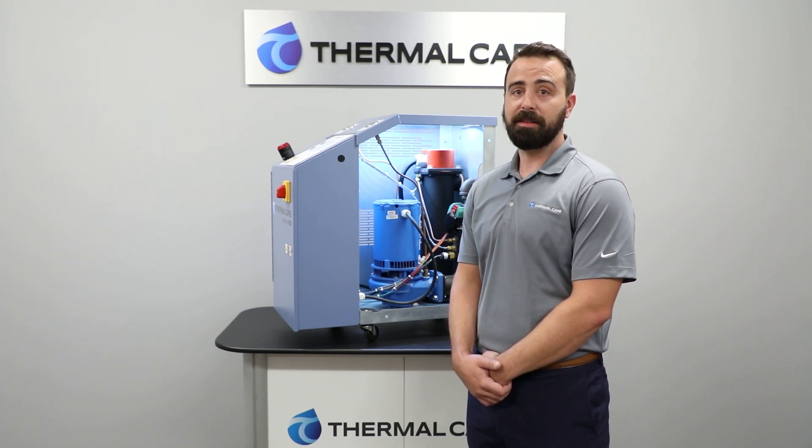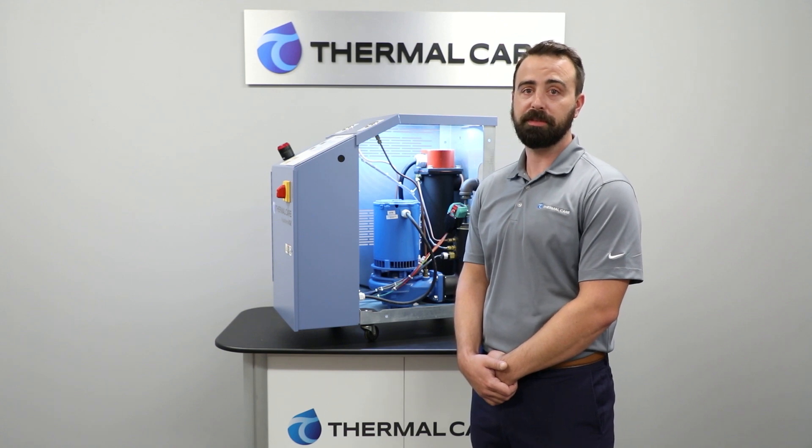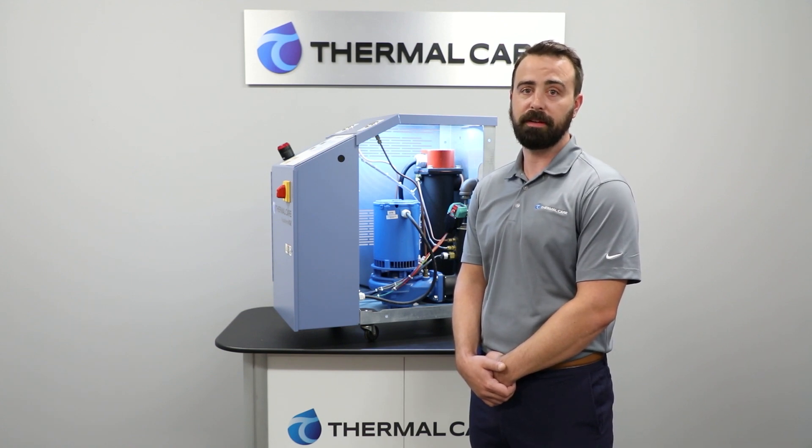Direct injection offers some benefits as well as some detractions. Whenever you mix directly into your TCU loop, you're offering the chance for contamination of the fluid, but you're also afforded a greater capacity to provide cooling. With indirect cooling, you are limited by the heat exchanger's ability to transfer the energy, but you have isolated the TCU loop from the cooling source and eliminated that potential for contamination.